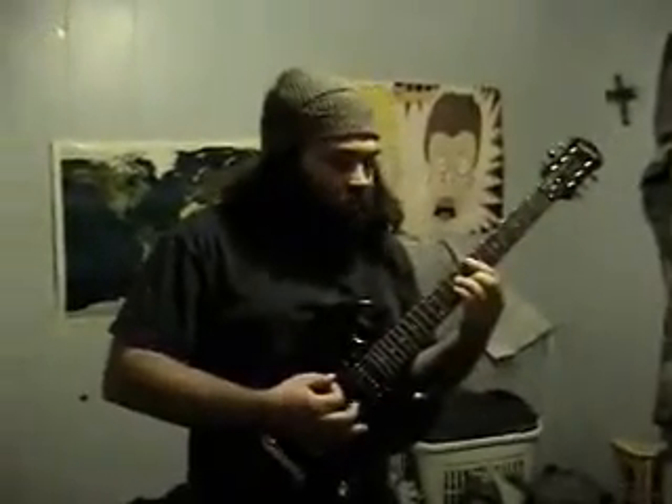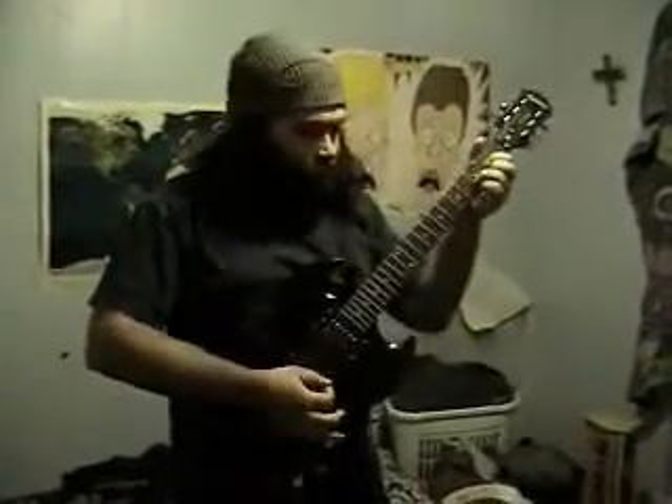Hello everybody, this is ActiveBoost69. What you're hearing is a clean tone. I'm demoing out this RP250 — that is my brother's pedal — and you're going to notice I've got a clean sound. I'm using the JCM800 model, and the gain is actually maxed out.